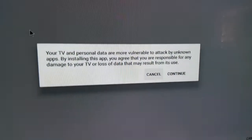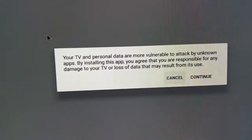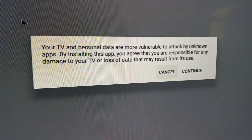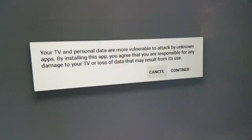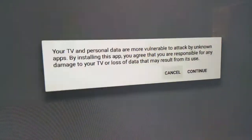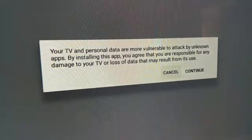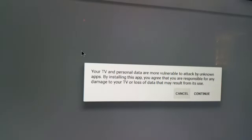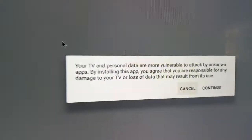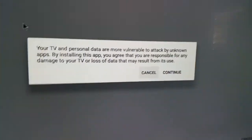Double-click it and it will start. It will give you this message: 'Your TV and personal data are more valuable — by installing this app by an unknown source, you agree that you are responsible for any damages to your TV or loss of your data that may result from its use.' We're going to click Continue. I'll show you that it works and it's safe.